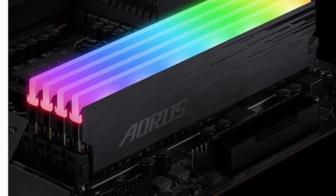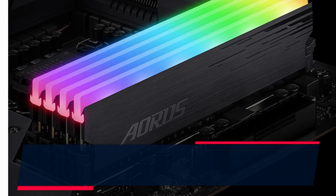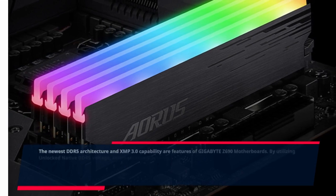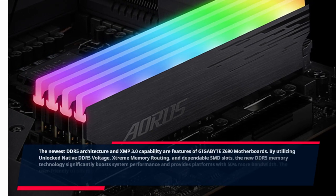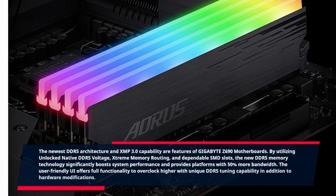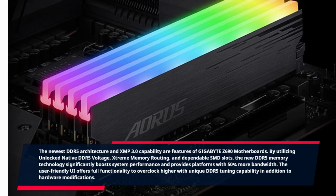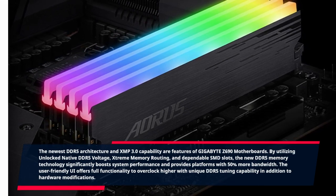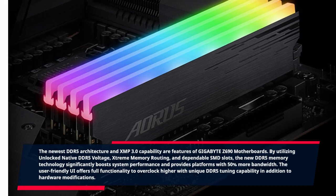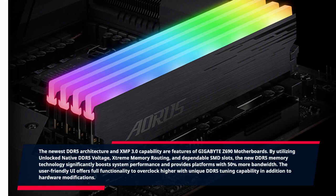The newest DDR5 architecture and XMP 3.0 capability are features of Gigabyte Z690 motherboards. By utilizing unlocked native DDR5 voltage, extreme memory routing, and dependable SMD slots, the new DDR5 memory technology significantly boosts system performance and provides platforms with 50% more bandwidth. The user-friendly UI offers full functionality to overclock higher with unique DDR5 tuning capability.